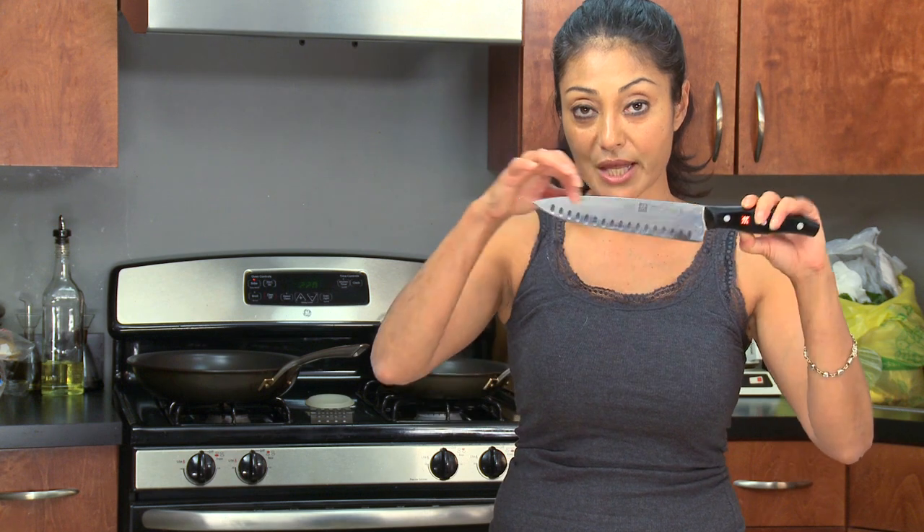Additionally, sometimes I'll use a serrated knife. Why? To cut bread and certain cuts of meat — it comes in handy. And sometimes I will use a utility knife, which is often a little bit thinner than this one. Those are the knives that I use regardless of how many knives I own.